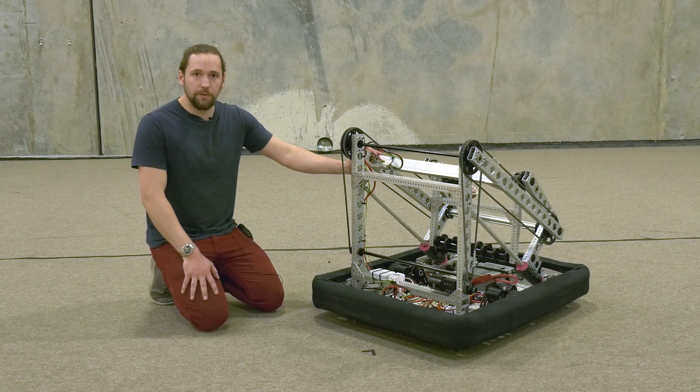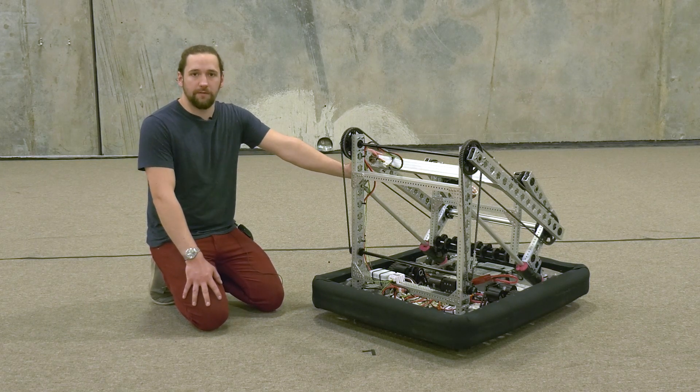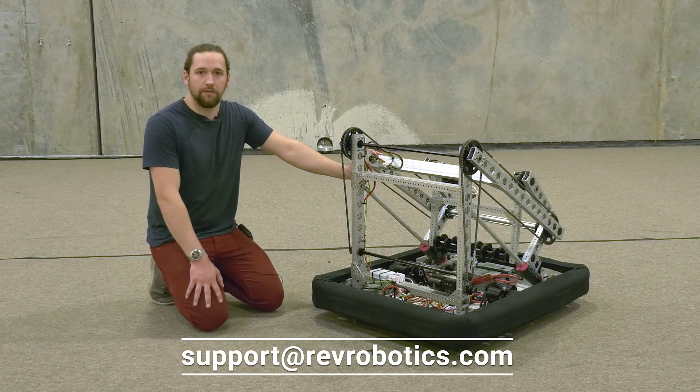Full CAD is available along with step-by-step instructions on our website. If you have any questions, reach out to support@revrobotics.com.